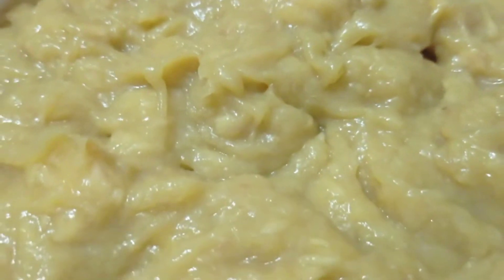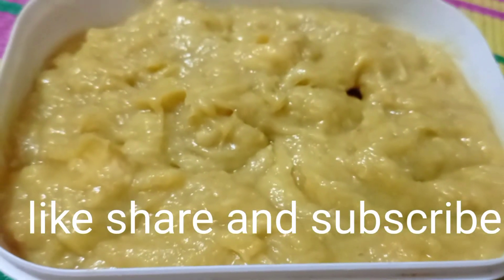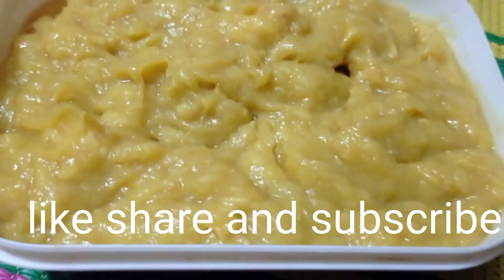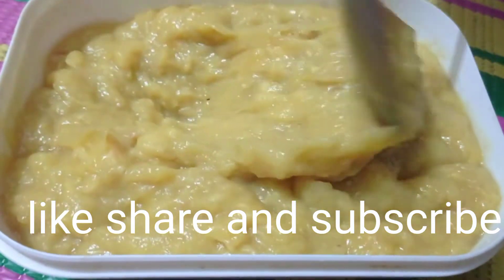If you don't have a blender, you can use the juicer. I'm going to blend it and put it in this bowl.